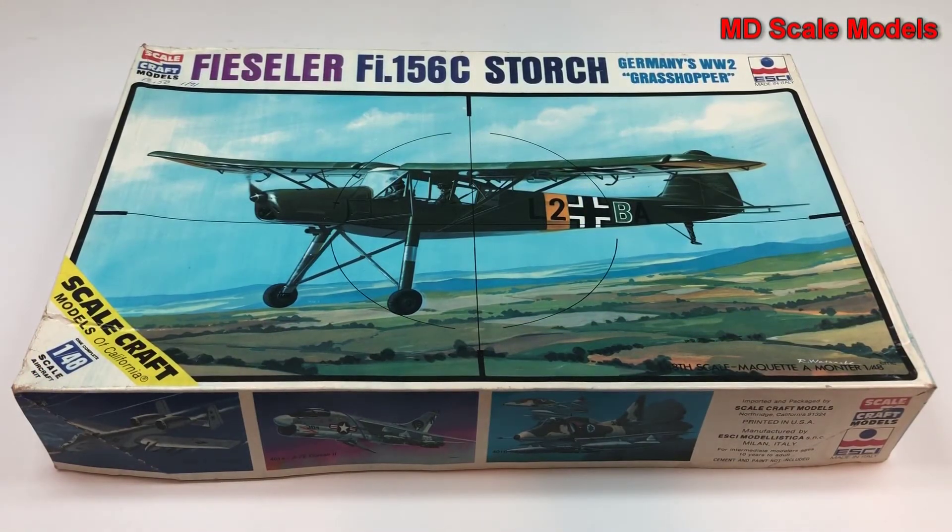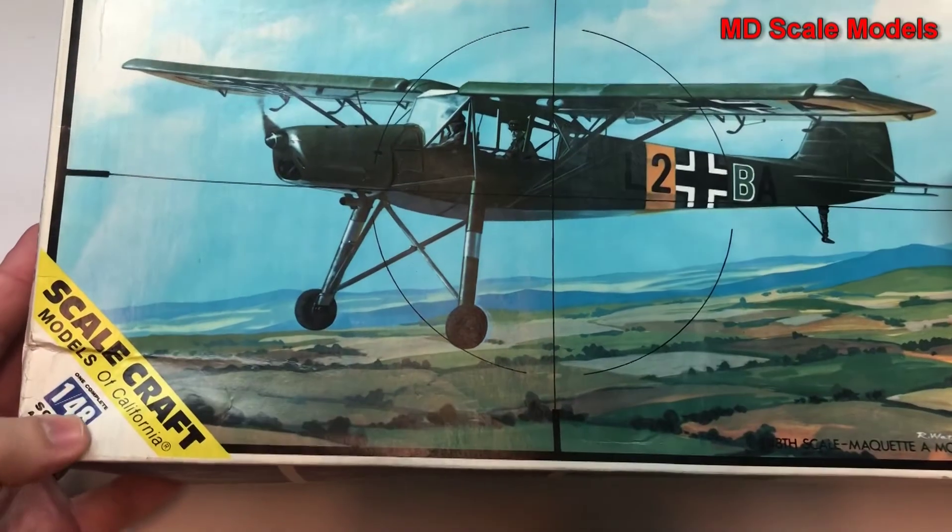This model kit review is of the Fieseler Storch Fi 156, a World War 2 plane. This is a 1/48 scale model by ESCI and it's an older model kit.